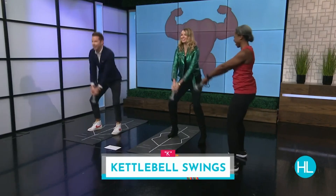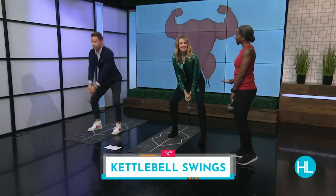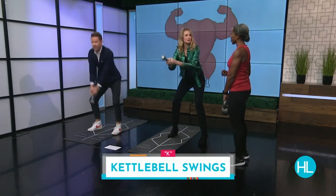Media outlets have a reputation for dishing out bad fitness advice, and unfortunately in this case it's no different. As usual, when I see stuff like this it's always good to make it a teaching moment.